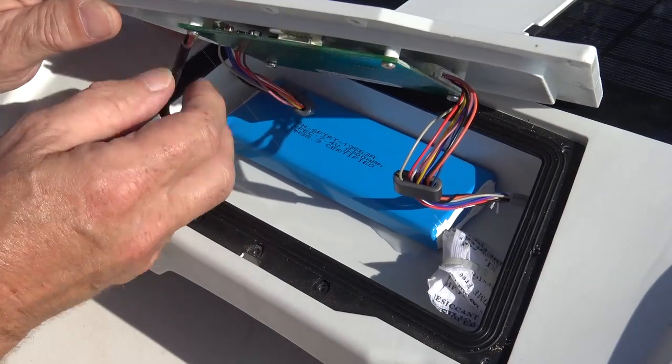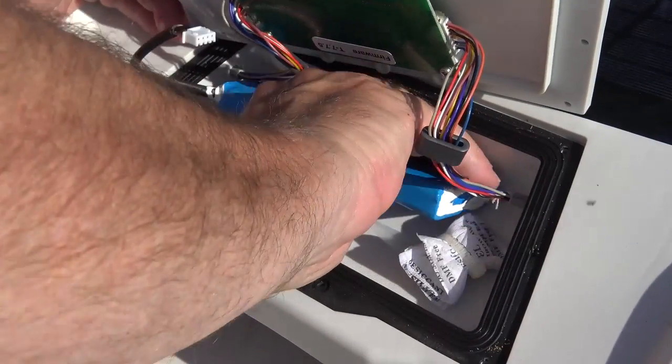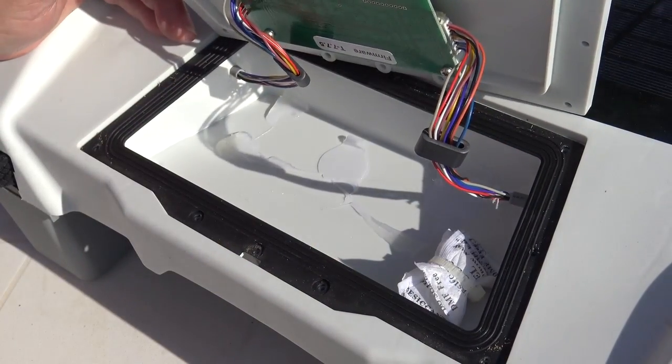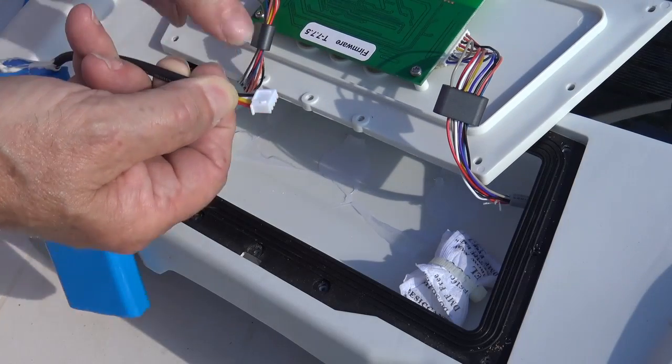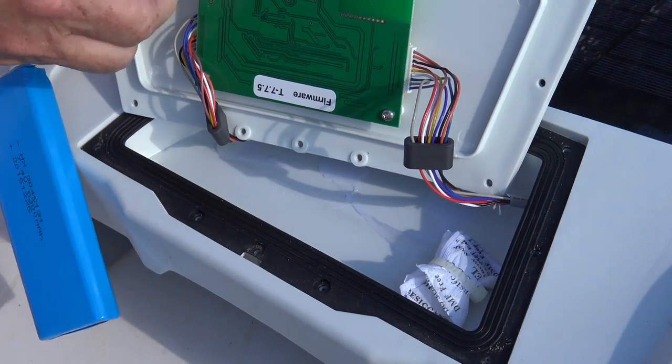It actually plugs in here — pop that one out. Make sure that these two lugs here go towards the top of the panel.